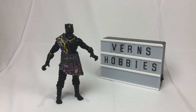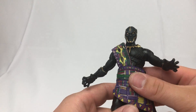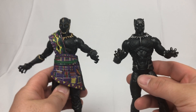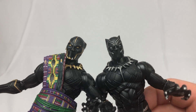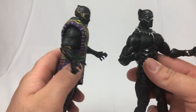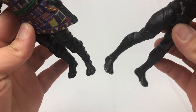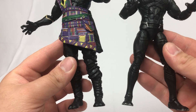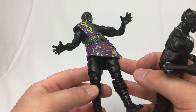I thought this was going to be a different sculpt, but as I was holding the package I realized there are some similarities. We've got completely different head sculpts — T'Chaka has his own helmet — but if you look at the arms they're identical, the chests are identical, arms again identical, hands identical, feet identical. Where we differ between these two figures is around the legs — we've got a boot-to-pant part versus pants here, so we do have some differences.